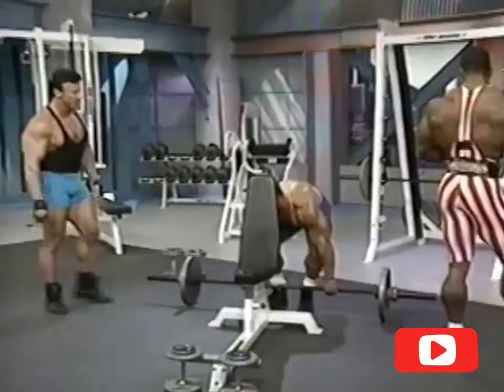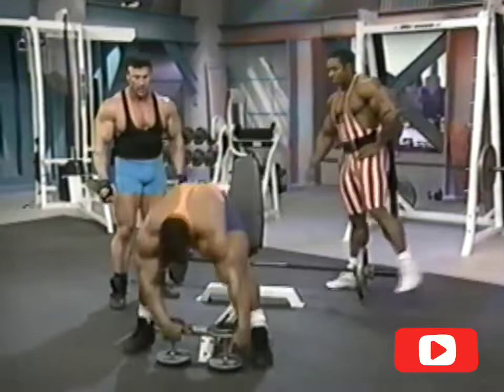Next exercise up is seated lateral raises. This isolates the lateral head of the deltoid. You can either do these seated or standing.